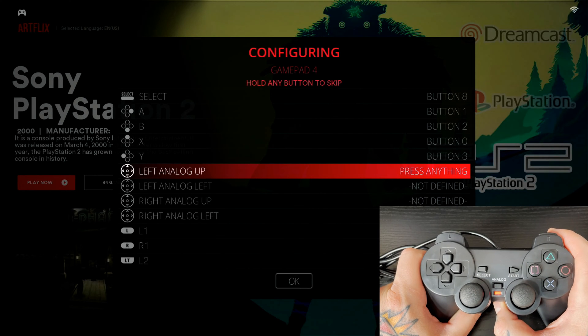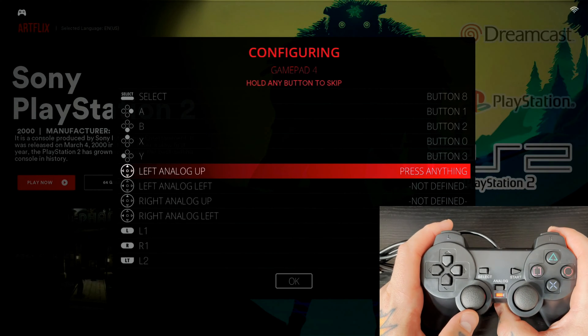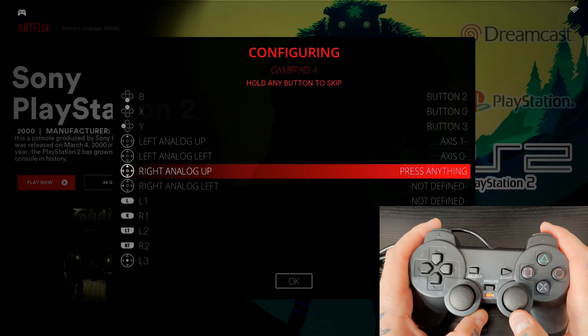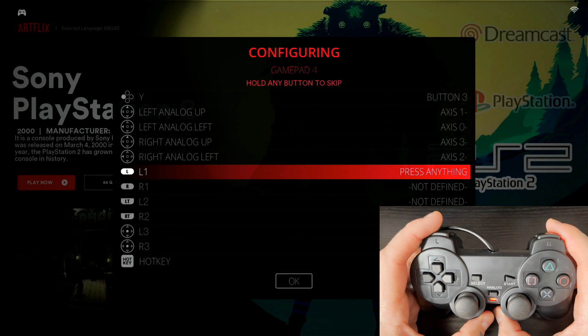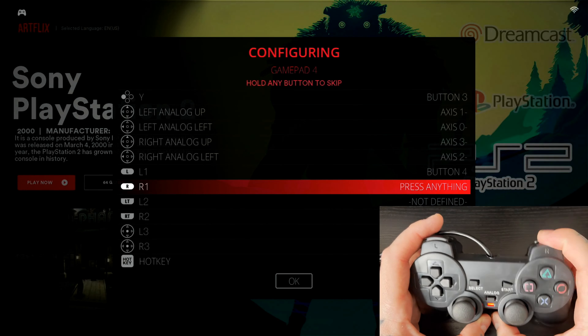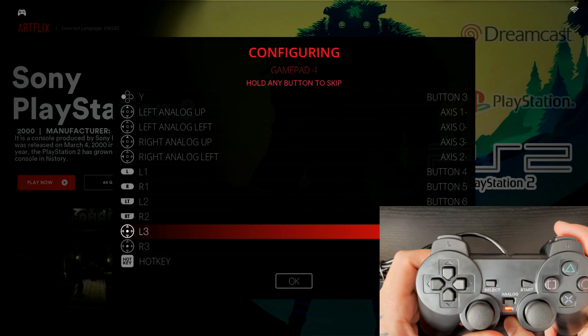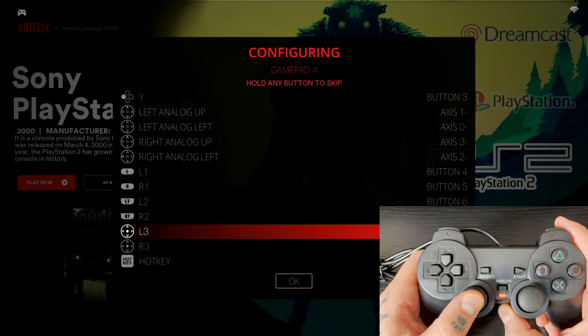The analog stick mapping here is different from most other emulation platforms — you only need to map Up and Left for each stick, not all four directions. For Left Analog Up, push the stick up; for Left Analog Left, push it left. Same on the right side: Right Analog Up, push up; Right Analog Left, push left. Then L1 is the left shoulder button, R1 is the right shoulder, L2 is the left trigger, R2 is the right trigger, and L3 is pressing in the left analog stick.